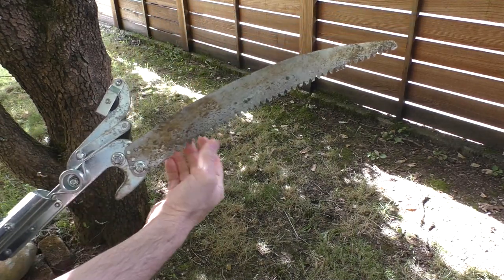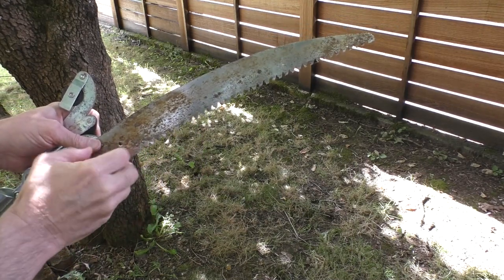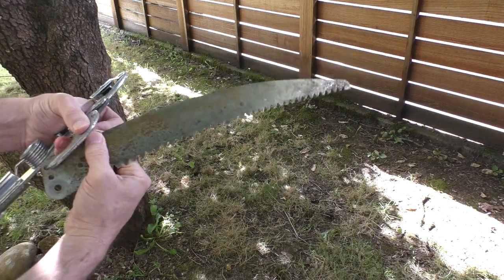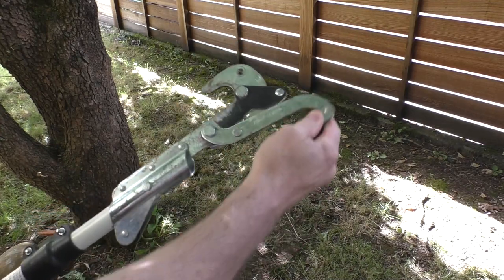My trimmer still has a sawtooth blade for the larger branches, so I'll just first take that off to get it out of the way, and then we can take a closer look at how this thing works.